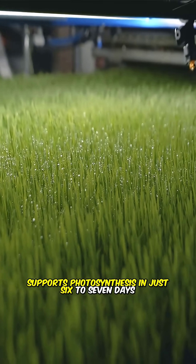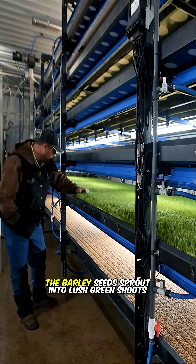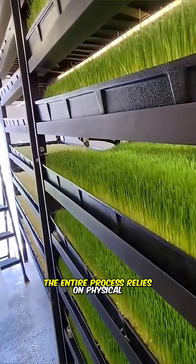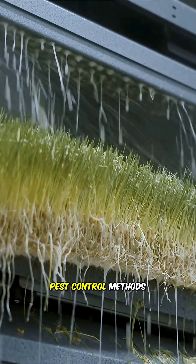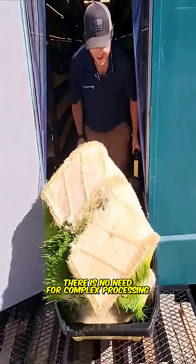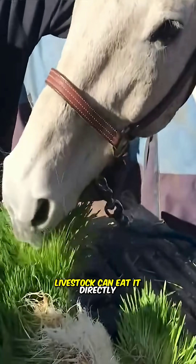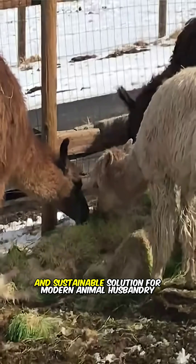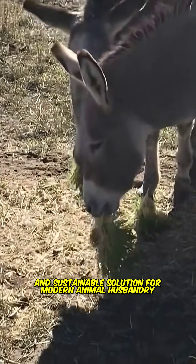In just six to seven days, the barley seeds sprout into lush green shoots. The entire process relies on physical pest control methods, completely avoiding the use of chemical pesticides. There is no need for complex processing — livestock can eat it directly. This technology offers a more efficient, eco-friendly, and sustainable solution for modern animal husbandry.